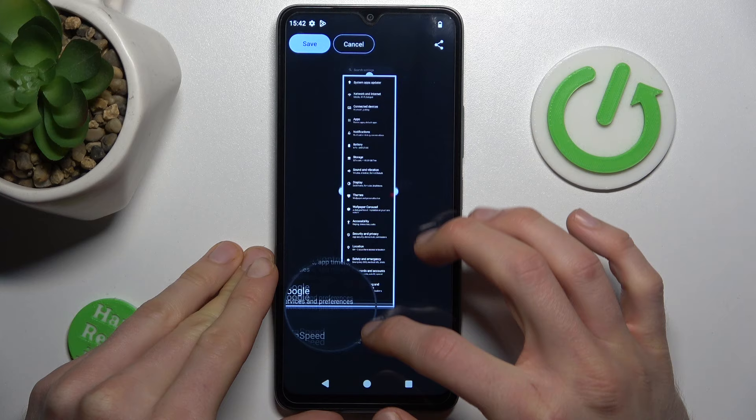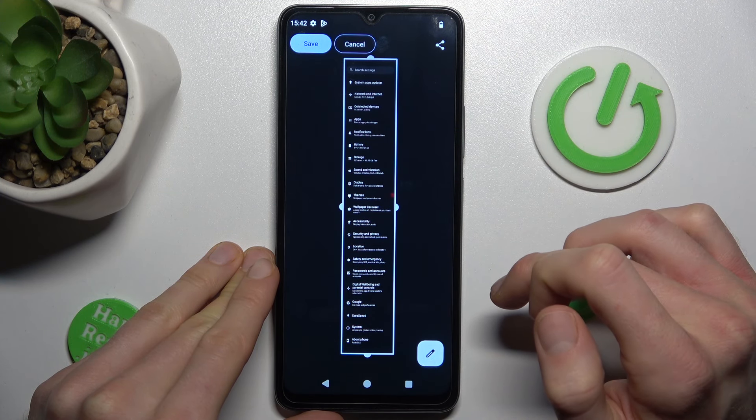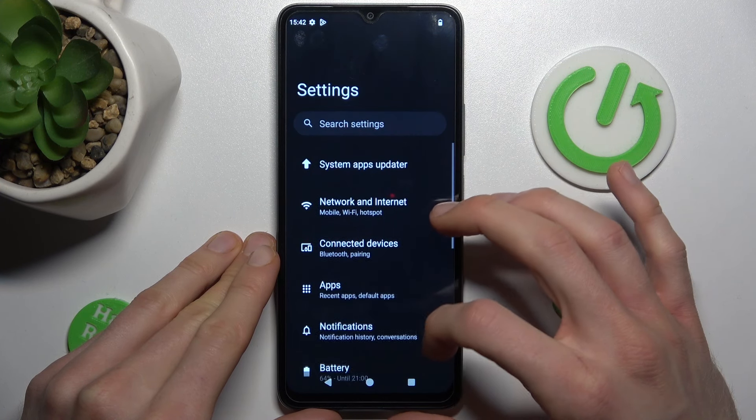Now we can add more information to our screenshot — as much as you need. After you've added it, press save. And we have it in our gallery right now.